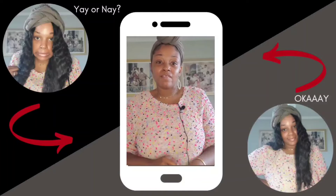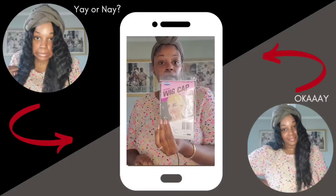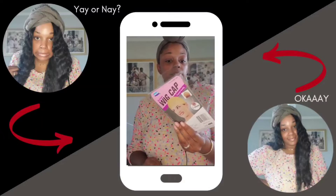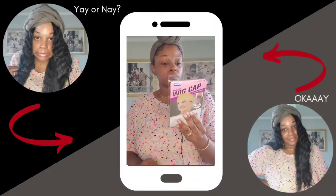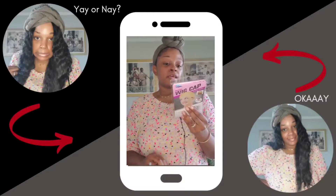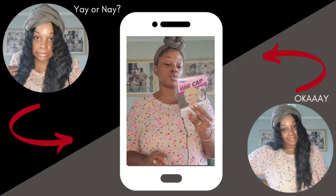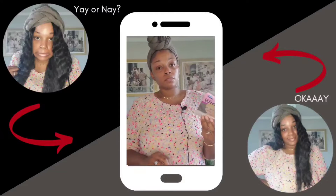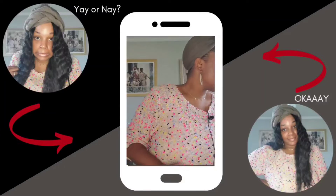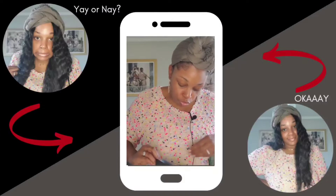Let's see if we have any free stuff — I like free stuff, you know, free 99. More wig caps — can never have enough of these. I'm not too particular about this color but it's fine, free is free. The card says 'May happiness always accompany you and your family, hope our wig makes your beautiful life.' I appreciate the sentiment, thank you.